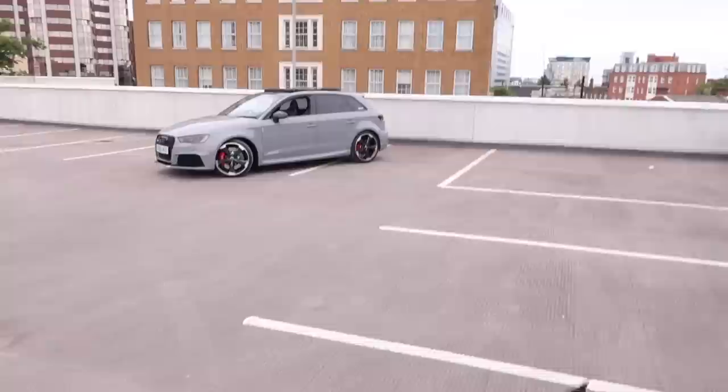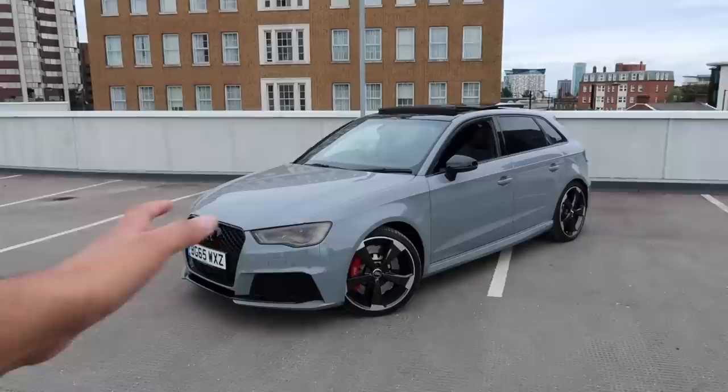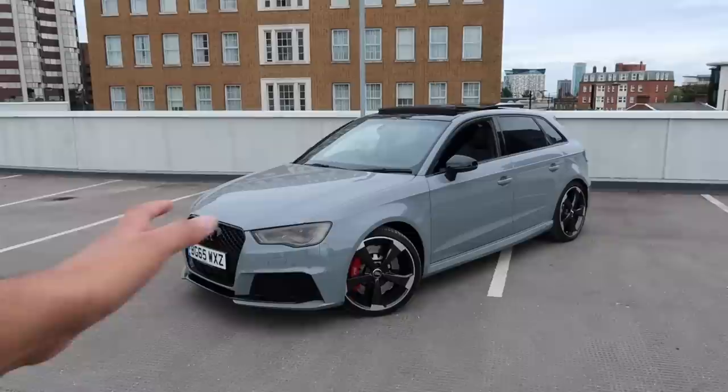Right, so here we are at the rooftop. Here's the RS3 after all these months of waiting — and this one pretty much has every option on it. I'm going to try to cover everything but literally there's so much stuff on this car we might end up missing some. So let's start with the easiest bit: this car's finished in Nardo Grey.